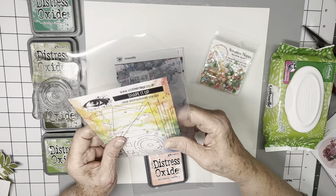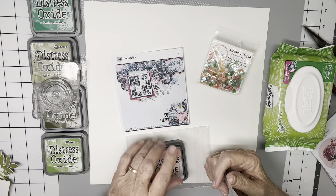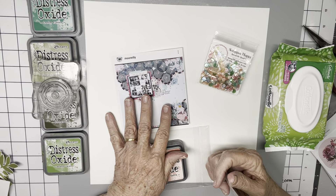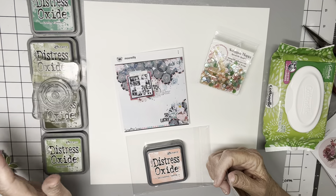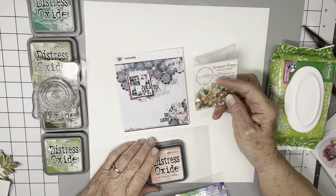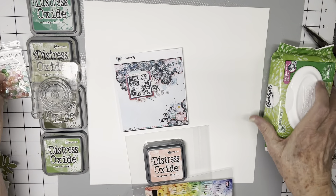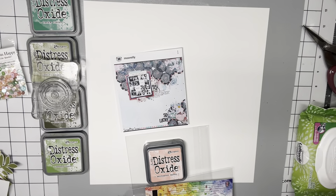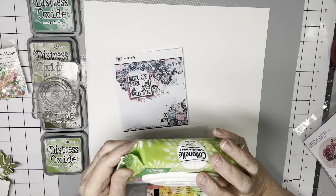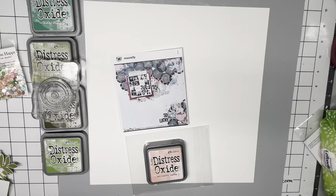I'm going to do some Saltwater Taffy Mixed Media kind of around and under the circles, and then I'm going to stamp the circles in four different colors of green. I have some sequins in a couple different pink shades, a couple different green shades, with some neutral yellowish beige. And I've got my baby wipes to clean the stamp. So let's get started.